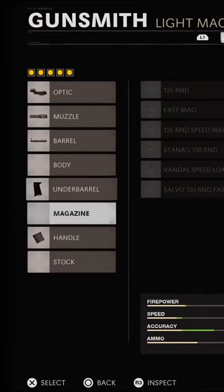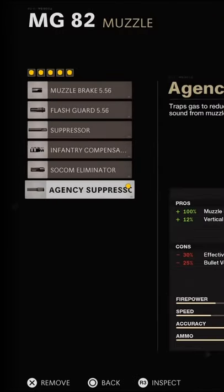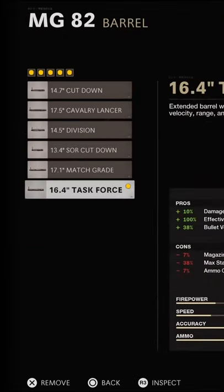If you do not need an optic, I definitely recommend the 125 round mag. Then we go with the HSC Suppressor — this way we are silenced and it also helps with vertical recoil. Then we use the Task Force Barrel because it helps with bullet velocity, which is really useful for this gun, and also gives a little bit more damage and damage range.